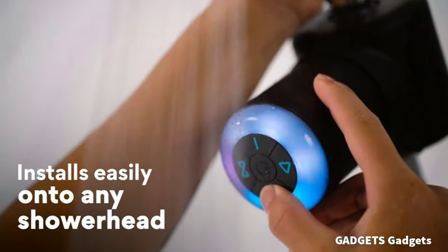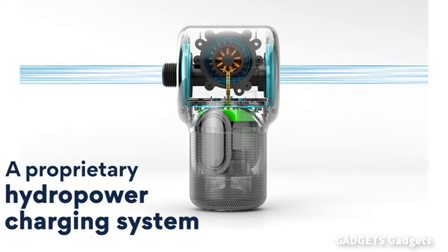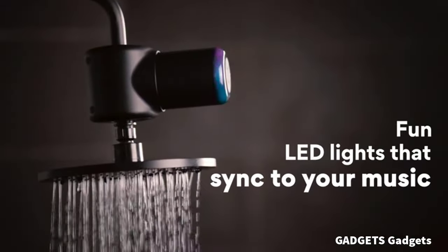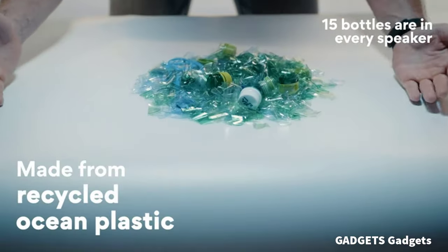The Ampere Shower Power Pro Shower Device offers a powerful and adjustable water flow, transforming any water source into a refreshing oasis.